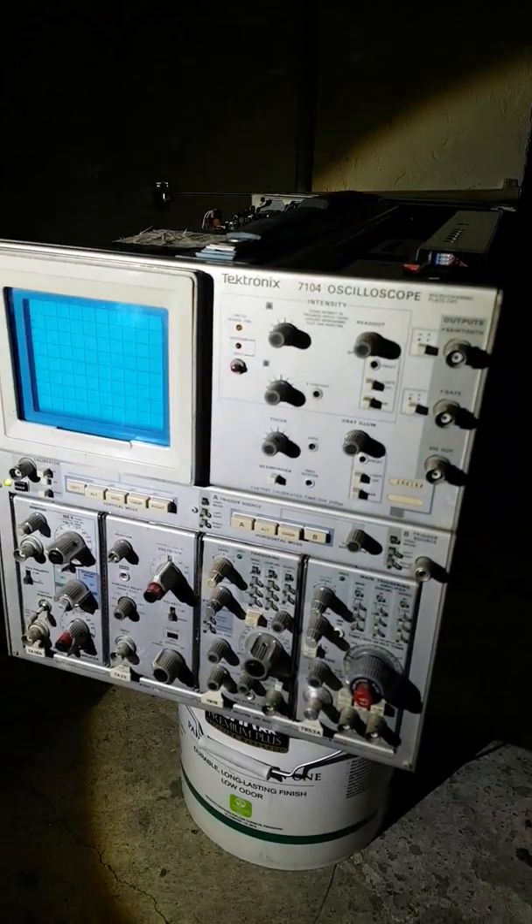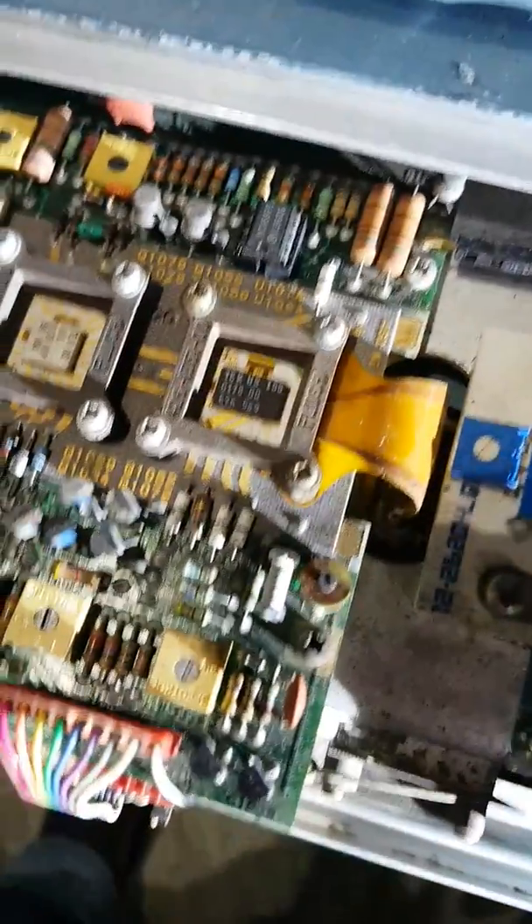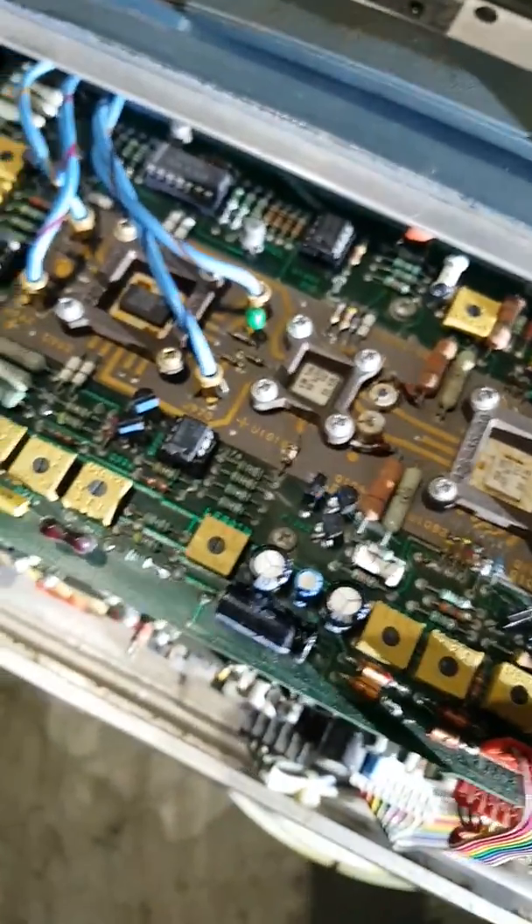This is the Tektronix 7104. I got it from a guy on OfferUp. Part of the board was really really dirty, so I cleaned it with some alcohol. I don't know what's wrong with it, but it powers on. I need some help fixing it because I'm really excited about my brand new oscilloscope. This is what it does.